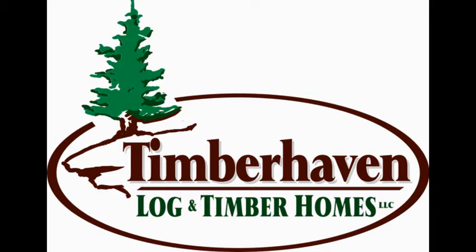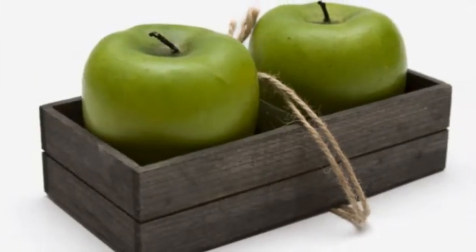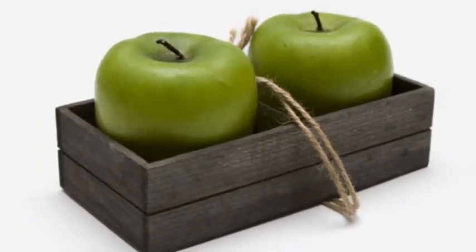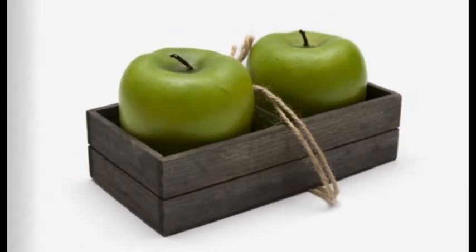Hi, I'm Brad Mercer with Timber Haven Log and Timber Homes. If you've done your log and timber home research and tried to do an apples-to-apples comparison, undoubtedly you've discovered that no two manufacturers are alike.